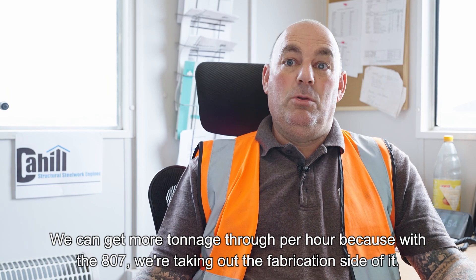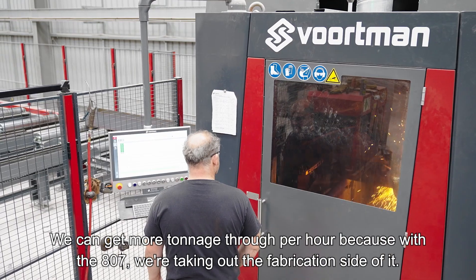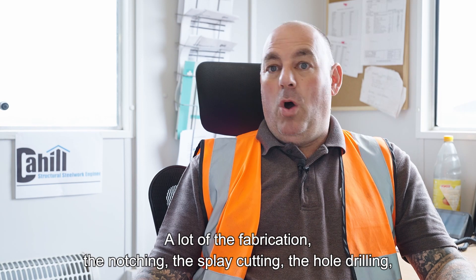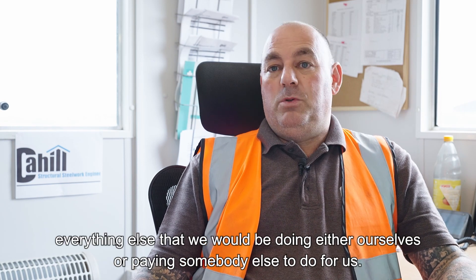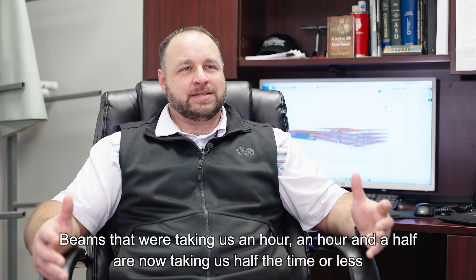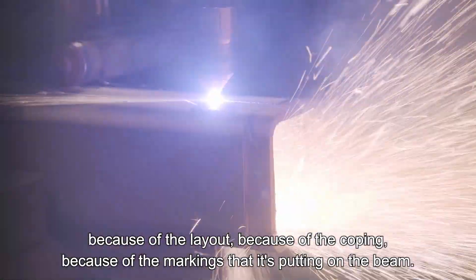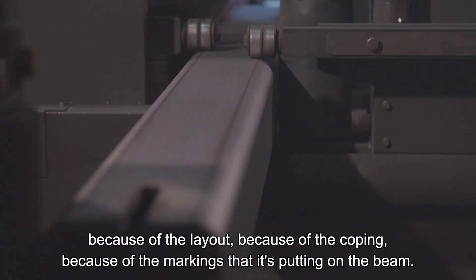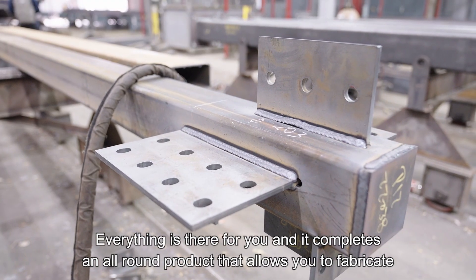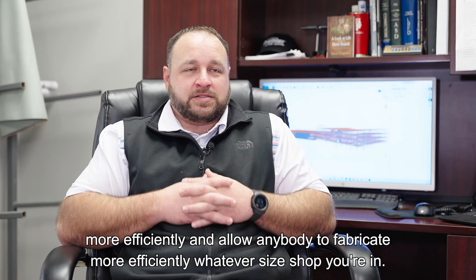We can get more tonnage through per hour because with the 807, we're taking out the fabrication side of it — a lot of the fabrication: the notching, the splay cutting, the hole drilling, everything else that we were doing either ourselves or paying somebody else to do for us. Beams that were taking us an hour, an hour and a half are now taking us half the time or less, because of the layout, because of the coping, because of the markings it's putting on the beam. Everything is there for you, and it's an all-round product that allows anybody to fabricate more efficiently, whatever size shop you're in.